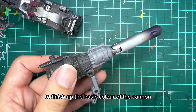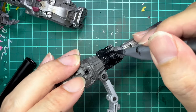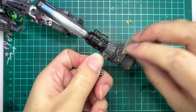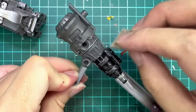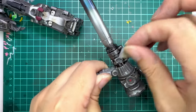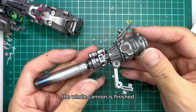To finish up the basic colour of the cannon, we'll be painting this grey portion with the black marker. And there you go, done. After this, we'll use a sponge and work the rimfang steel into the non-barrel part of the cannon. And with this part of the painting done, the whole cannon is finished.